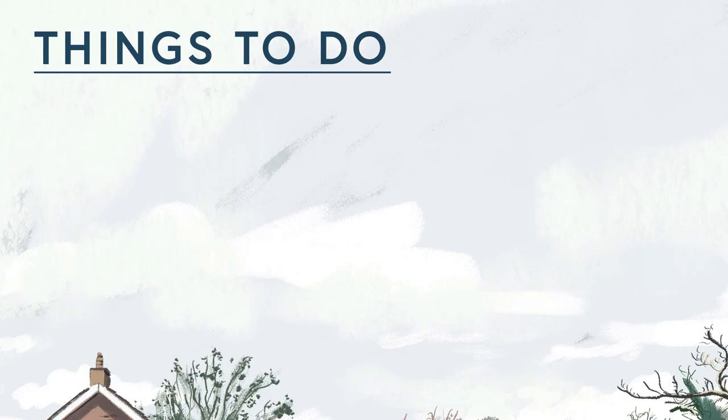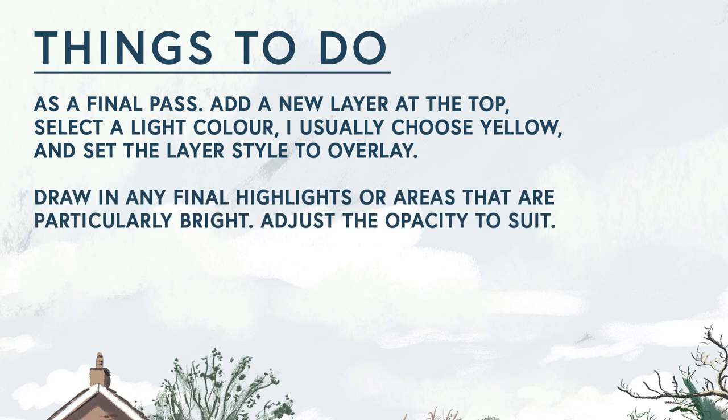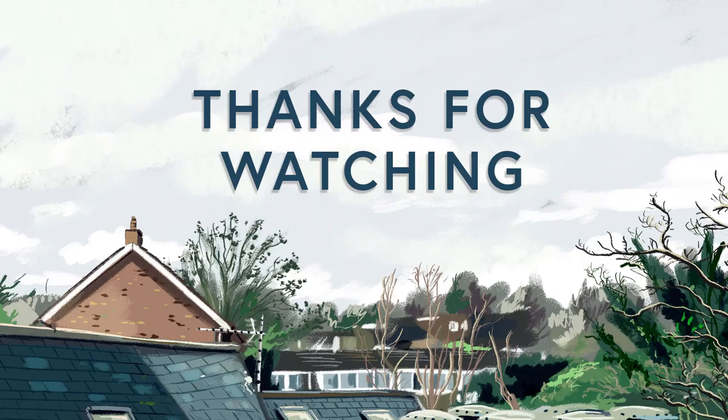Things to do: add a new layer at the top of the layer panel, select a light colour — I usually choose yellow — and set the layer style to overlay or soft light. Draw in any final highlights or areas that are particularly bright, and adjust the opacity to your preference. Next, add a new layer, select a dark colour or black, and set it to multiply. Draw in any areas or shadows that are particularly dark and adjust the opacity to your preference. And that's it — thanks so much for watching. Any thoughts, let me know in the comments.